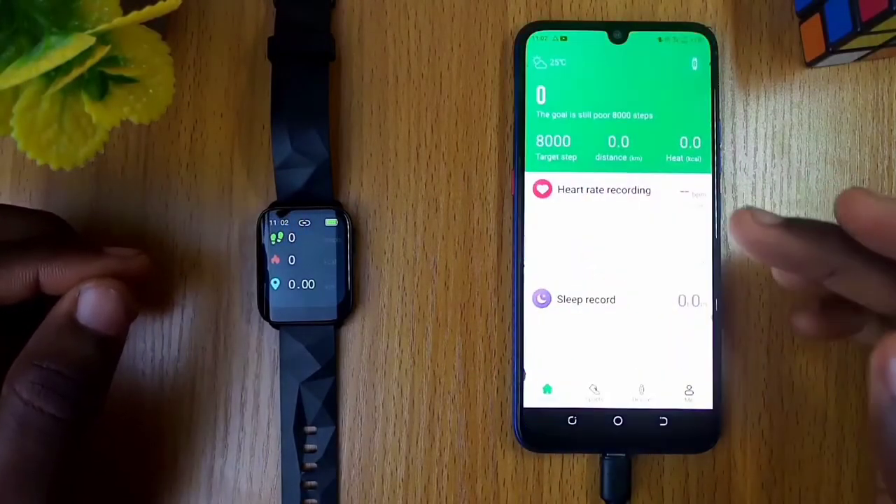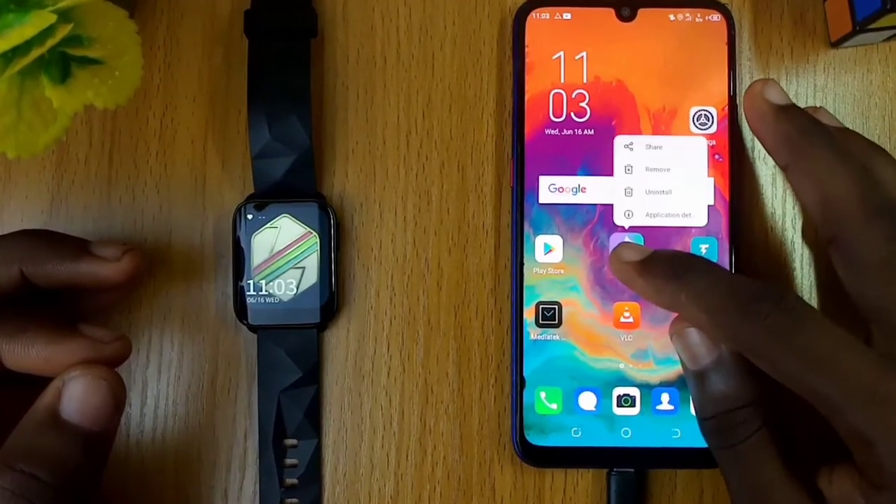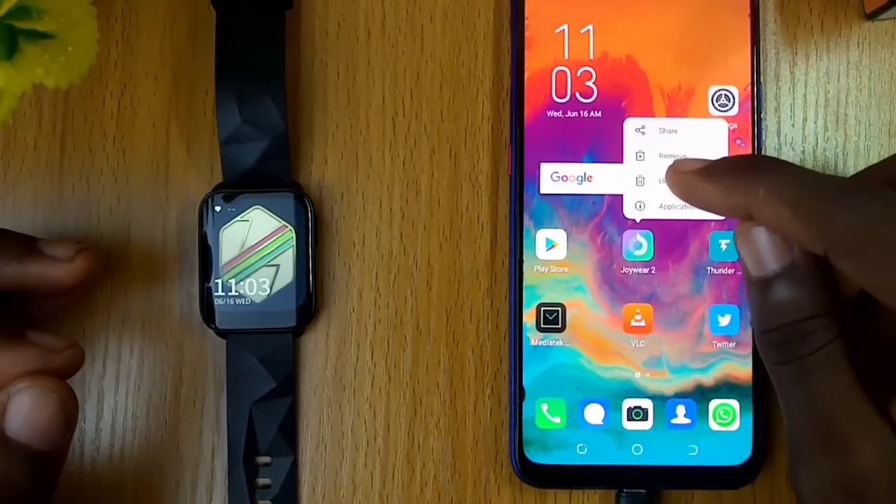I have the Joywear2 app installed on my phone already. Now I will uninstall this and start from scratch.